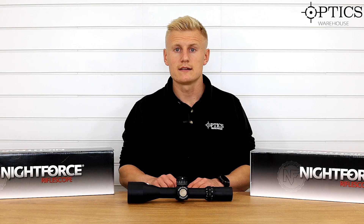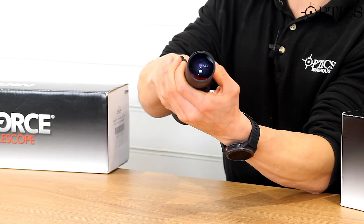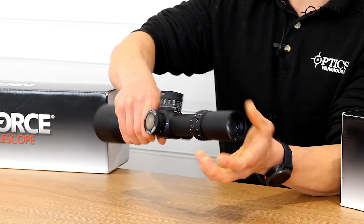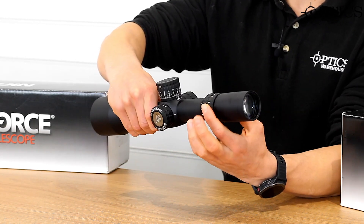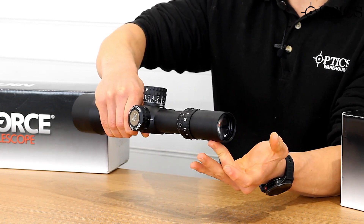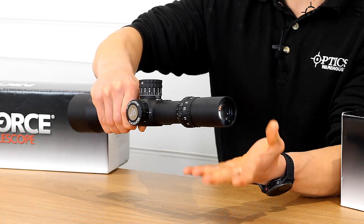It's been out a long time, but it's a scope a lot of people like to know more about. With all Nightforce scopes, you have a semi-fast focus diopter adjustment — different to most. You've got a fast-adjusting locking ring, you simply find your diopter, engage the locking ring, and that's it sorted.